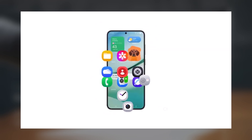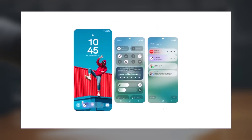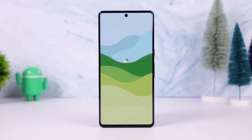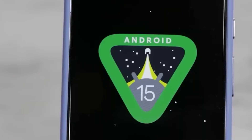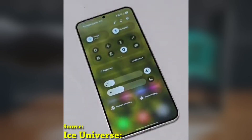Today we're diving into One UI 7, Samsung's latest update for its devices. While it's shaping up to be one of Samsung's most significant updates yet, with a fresh UI design, tons of new features, and better customization, there are still some things missing. Let's talk about the top features One UI 7.0 didn't deliver and what we're hoping to see in the future.